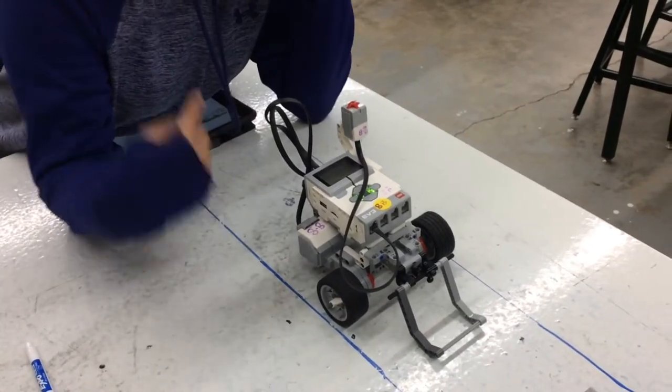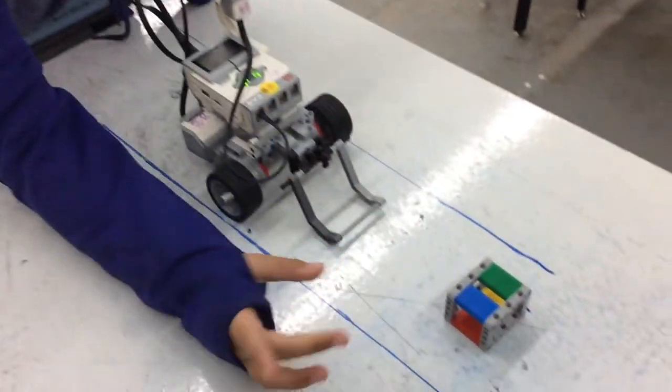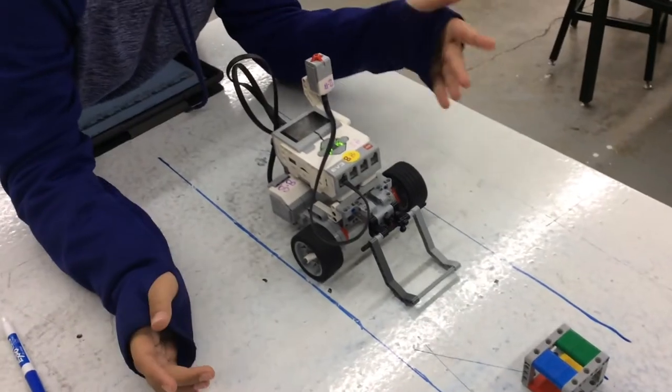Okay, so what we're going to do is we're going to make the robot go forward, catch the little box thingy, bring it back, drop it around here, and then come back all the way here.